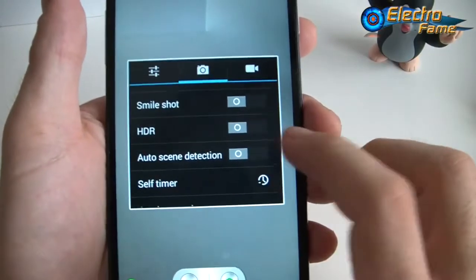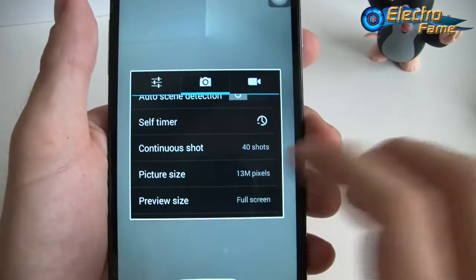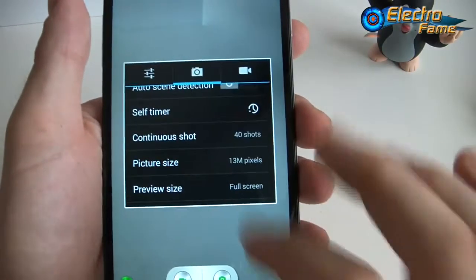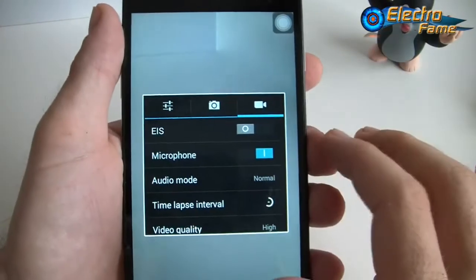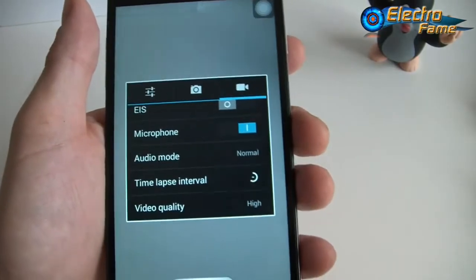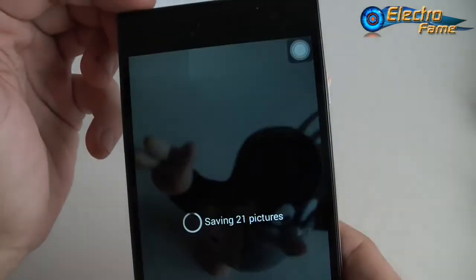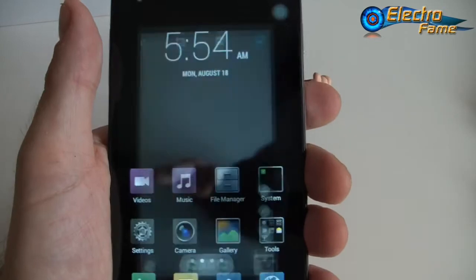We also have auto scene detection to detect the best parameters, and continuous shots — you can take a lot of pictures at once. 13 megapixels here. Preview size, full screen ISO — you can even set up the ISO. Face beauty. For video you have EIS for stabilization, the microphone, audio mode, time-lapse interval, and video quality. For quick burst shots, you can save 21 pictures right away — pretty cool. This is it basically for the camera.